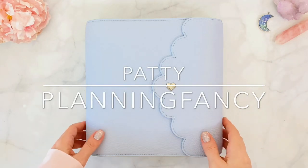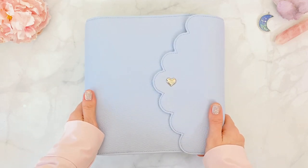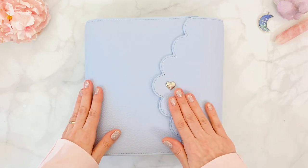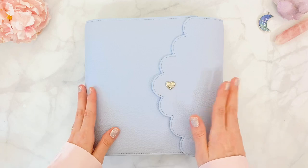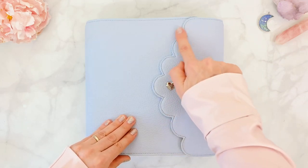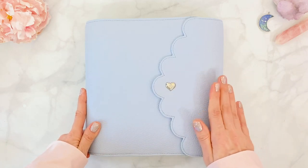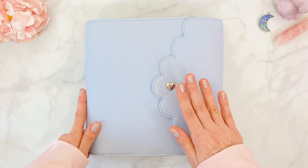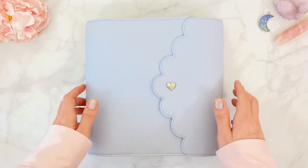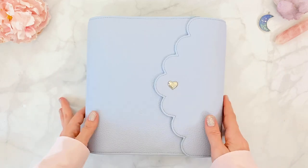Hello everyone, happy Friday! Welcome back to my channel. Today I am giddy with excitement to share my latest setup, which is the gorgeous Aura Estelle Cloud Planner. This is an A5 rings wide in the enchanted indigo color. Just FYI, if you missed out on the latest restock, there is a restock on the 18th — check the Aura Estelle website for more information.